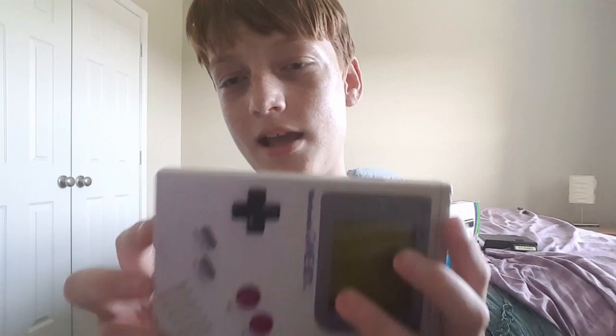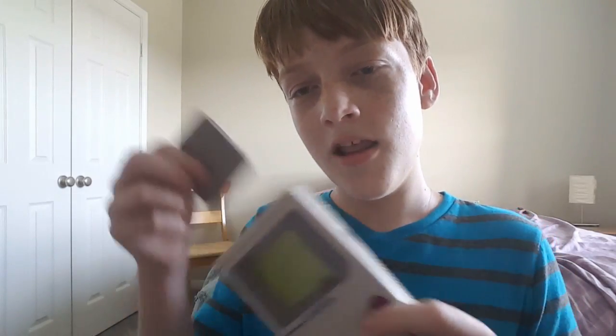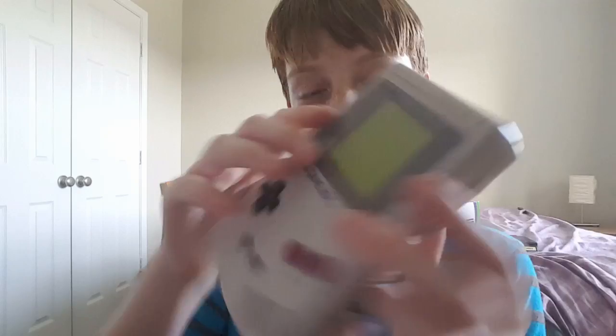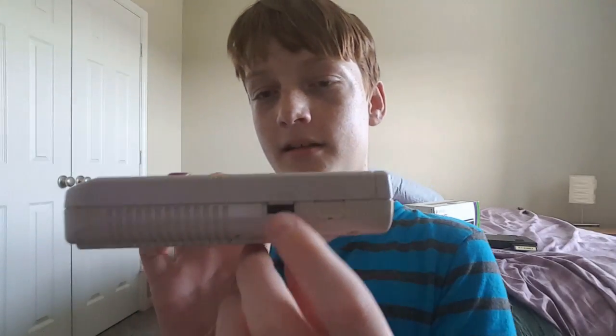I know this wasn't a very long video, but there's not much to say about the Game Boy — everybody knows what it is, everybody's heard of it, and everybody had it as a kid. You can also hook it up to another Game Boy right there. You've got Contrast — actually, Contrast is right there, and that's the volume. Everybody's seen a Game Boy. Anyone who likes retro video games has heard and seen a Game Boy. Thank you for watching my review of the Game Boy.